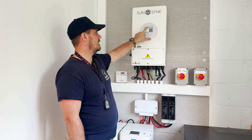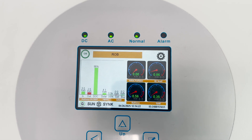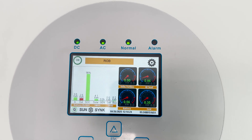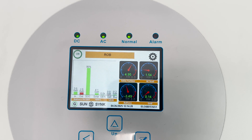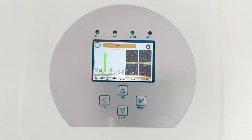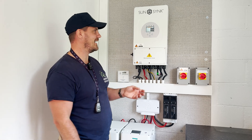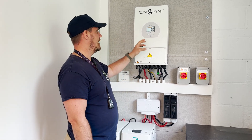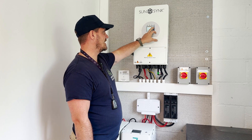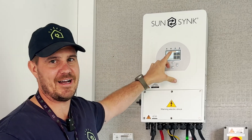On top of the inverter above the display, you have light indicators: DC, AC, normal, and alarm. DC, AC, and normal will be green indicators and alarm will be red. So if there is a red alarm, the chances are you're probably watching this video because you've got a red alarm light and maybe resetting the system will resolve it. We've turned the grid off and our AC green indicator has gone out.